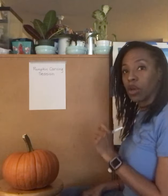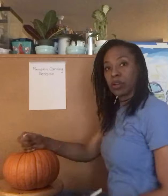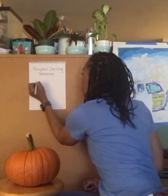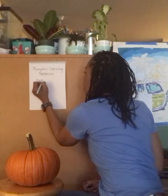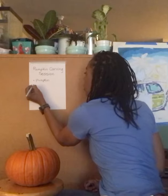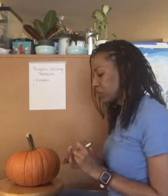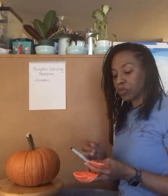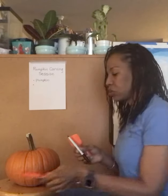Okay, so we have our pumpkin and we have our tools. The tools we have first are a cutting tool, a scooping tool, and a scraping tool.